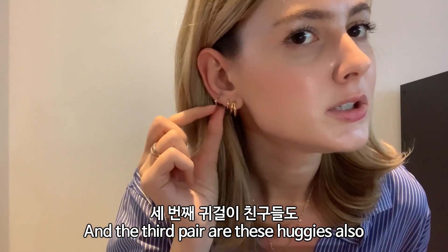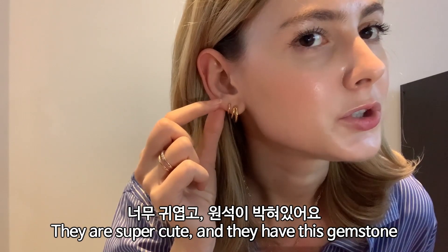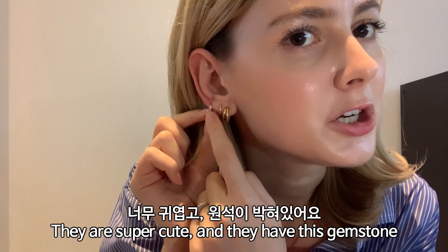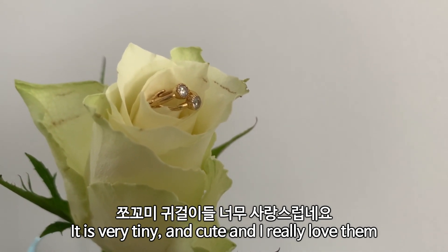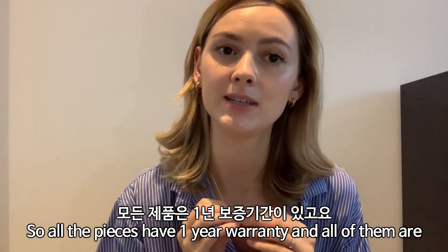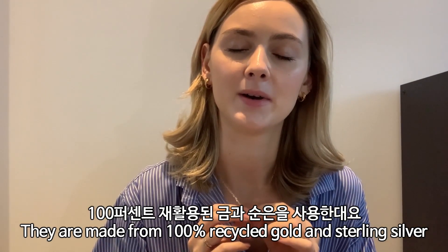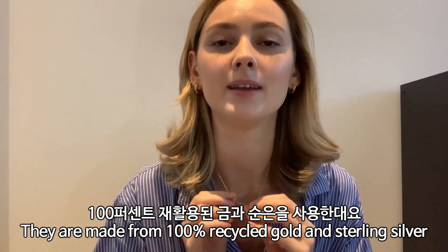The third pair are also huggies — they're super cute and have a tiny stone gem. I really love it. All the pieces come with a one-year warranty, and as I mentioned, all of them are made from 100% recycled gold and sterling silver.